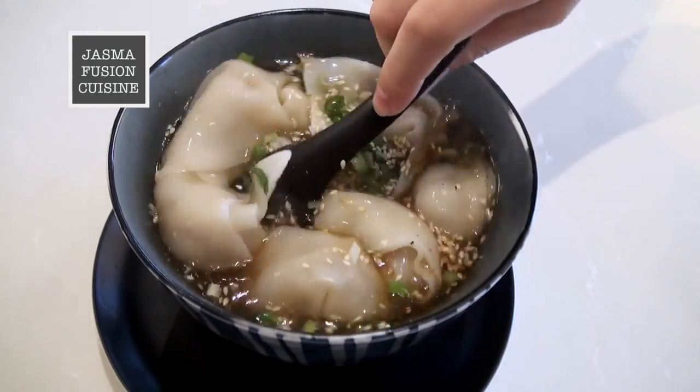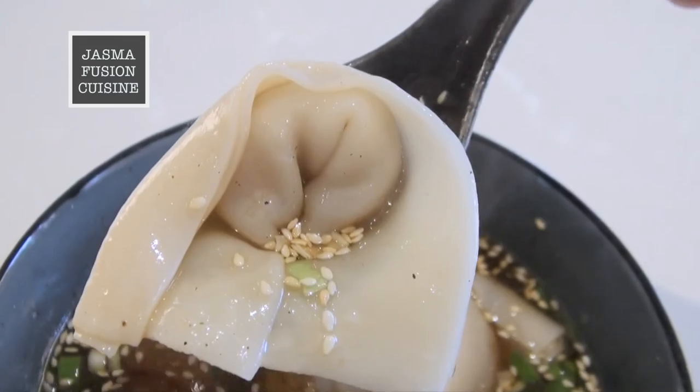That is how you make turkey wontons. These are a little different from a traditional wonton made with shrimp or pork filling — this is quite healthy though. It is really simple to make, and you can eat it pretty much anytime you want. So I hope you can try this out. Thanks for watching, and see you guys next time. Bye.